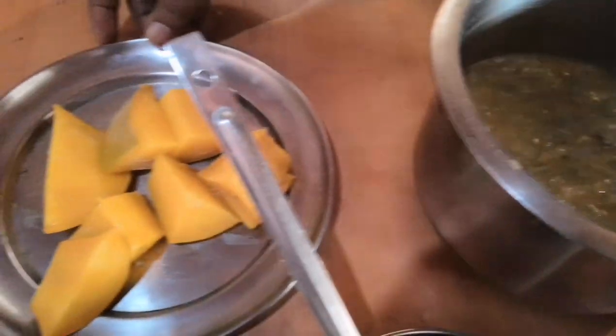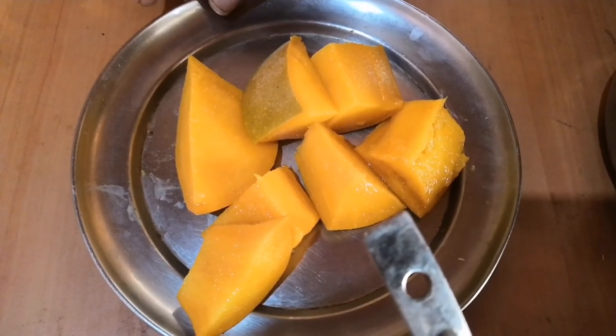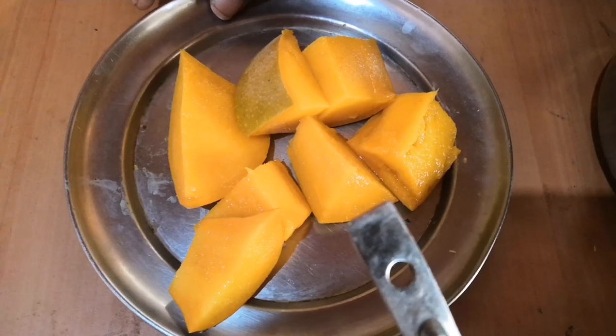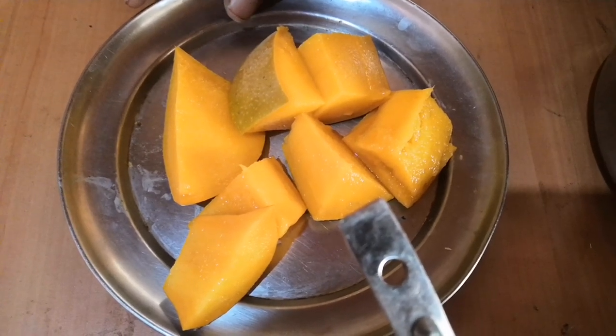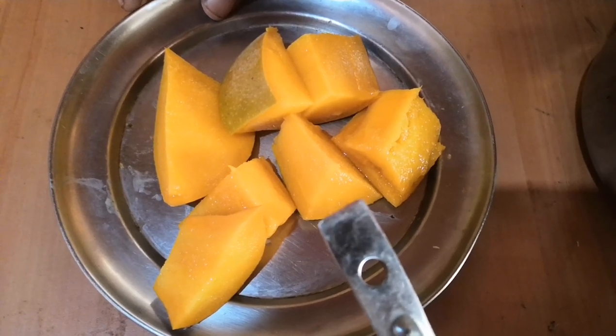Now, this is a good season. We will have a regular lunch. We will eat the food for the season. We will eat the seasonal fruits.